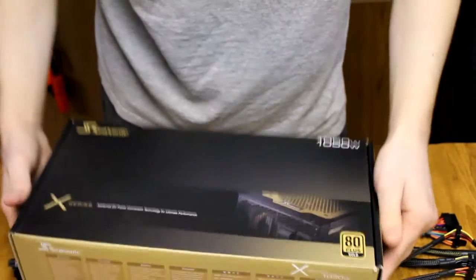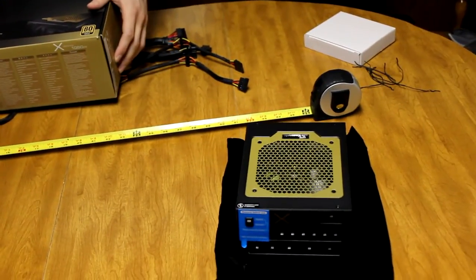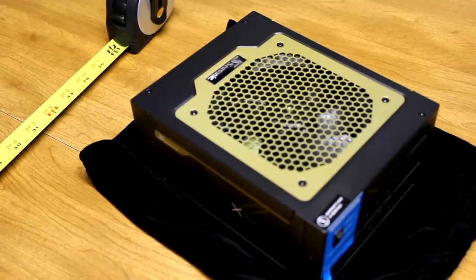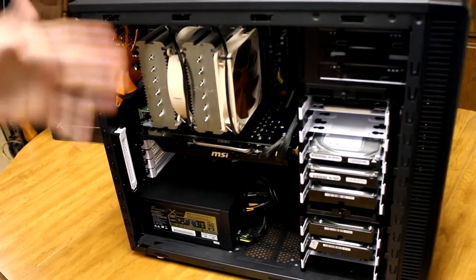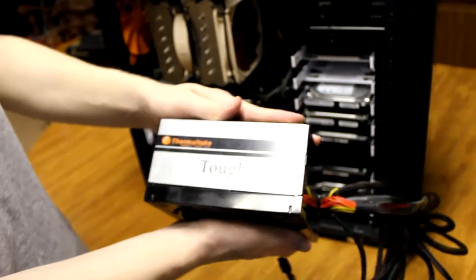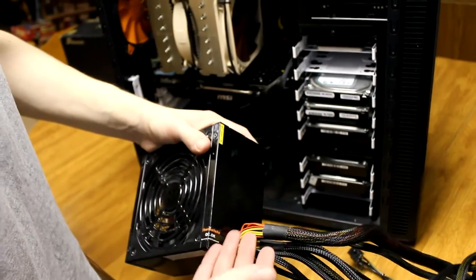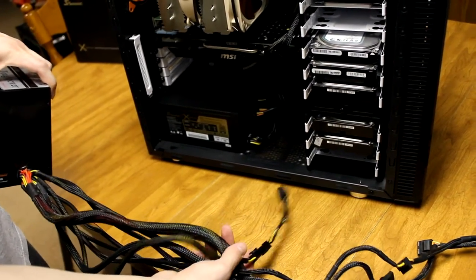I think that's the unboxing of the Seasonic 1,050-watt power supply. I'll go ahead and show you what it looks like inside my PC — I'm going to pull the old one out and shove the new one in. Alright, as you can see, the power supply is in. Cables are all looking nice. You can see it's modular like before. Here's my old power supply — it was just a standard 750-watt unit.